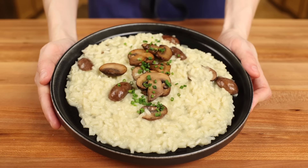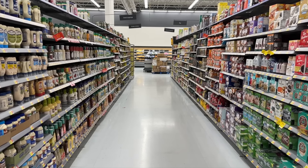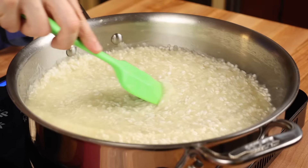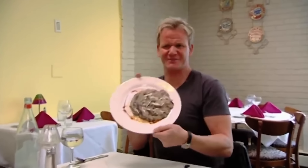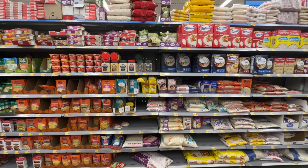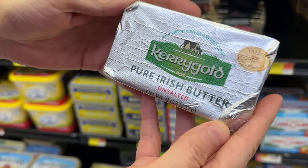Today we'll be making Gordon Ramsay's legendary mushroom risotto with budget ingredients available at any Walmart. Risotto is the one dish that gives home cooks and contestants on Hell's Kitchen the most trouble, so we'll go over absolutely everything you need to know, from what type of rice to use to why you should splurge on nice butter.